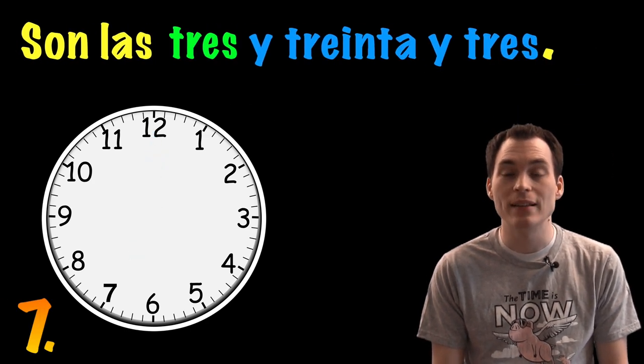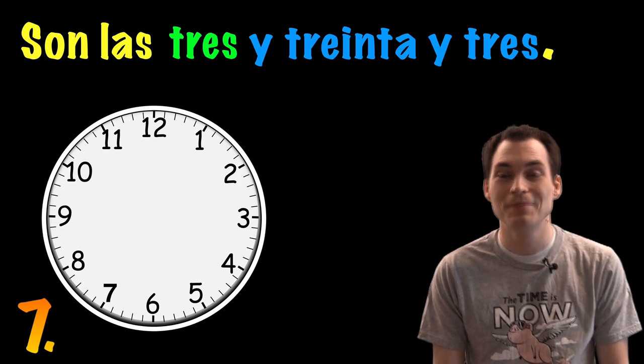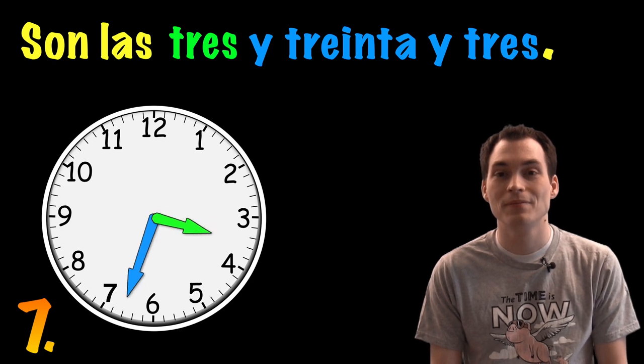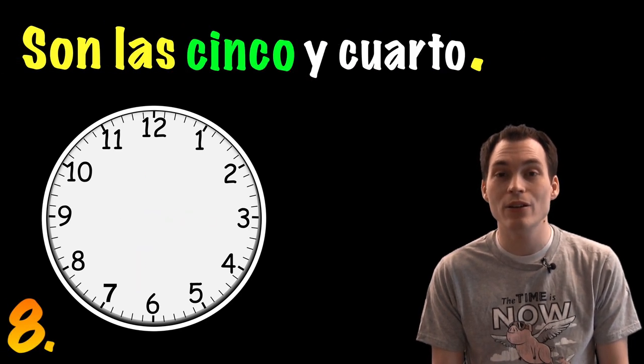Son las tres y treinta y tres. Son las cinco y cuarto.